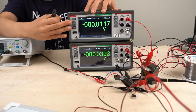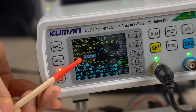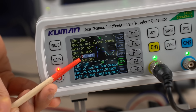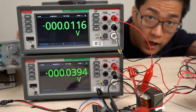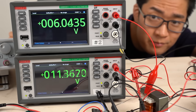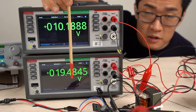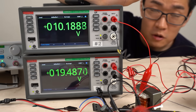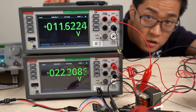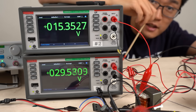I've prepared the devices for the experiment. The input voltage and output voltage are displayed here. The duty ratio is set to 0.5, so the output voltage should be twice the input voltage. Let's increase the input voltage. Currently the input voltage is 10 volts and the output voltage is 19.4 volts — about twice as much. When the input voltage is 15 volts, the output voltage is 29 volts, which is roughly double.